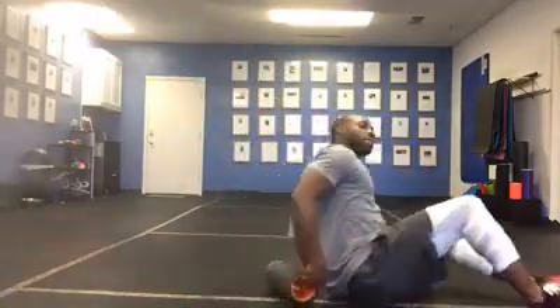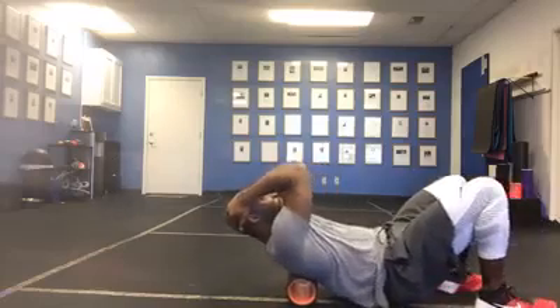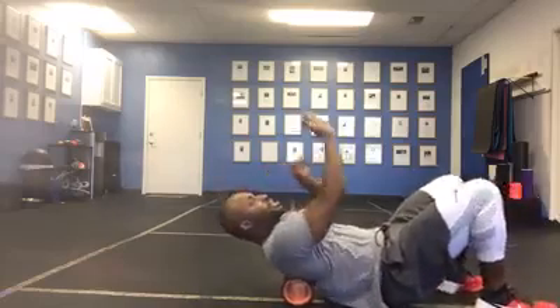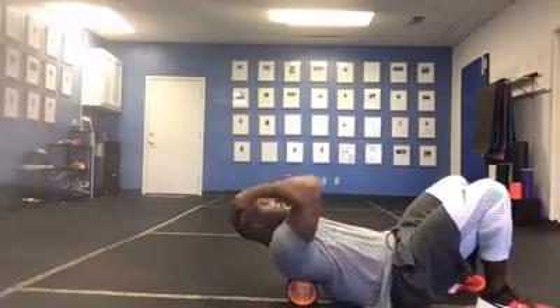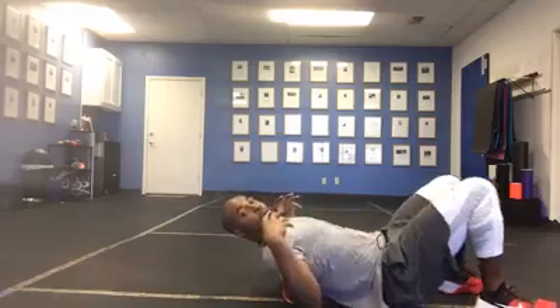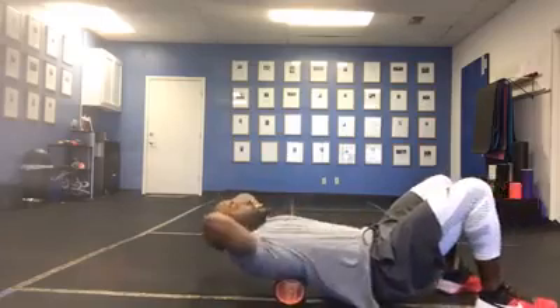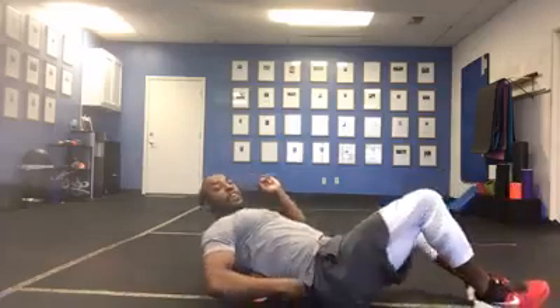So when someone's on the foam roller and they're rolling their upper back or T-spine, the force is dispersed amongst the shoulder blades and also the rib cage. And because a lot of people sit in this concave position with everything pulled forward, foam rolling the upper back is going to help open up and get some extension, which is what we want.